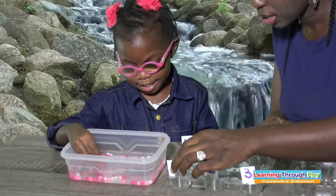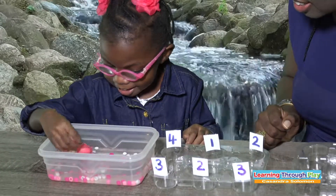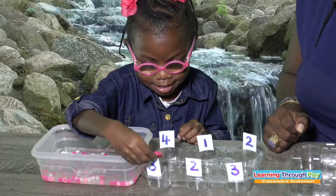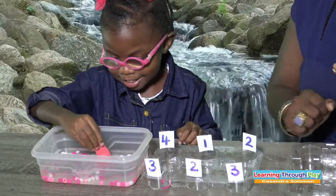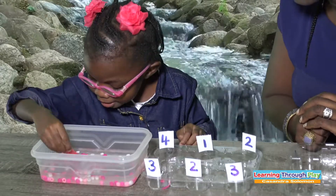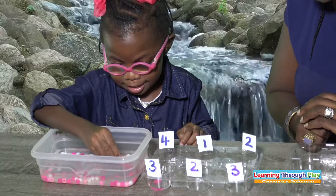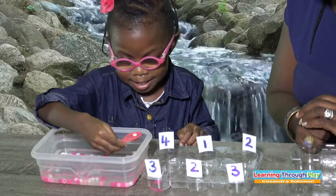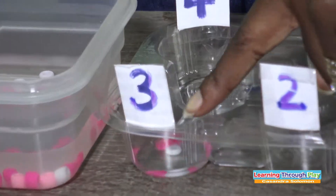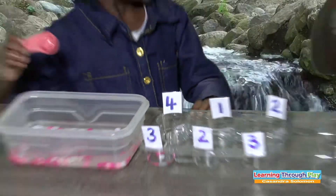What number is this, Makai? Three. Very good. Let us count and see: one, two. Correct, Makai. Excellent.